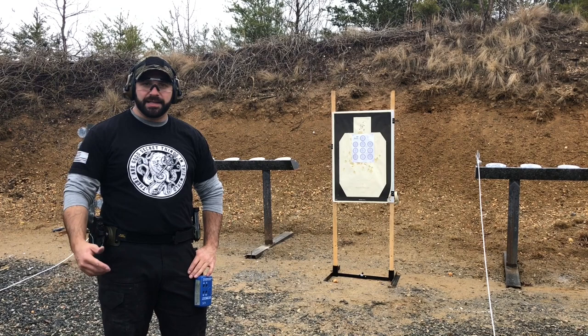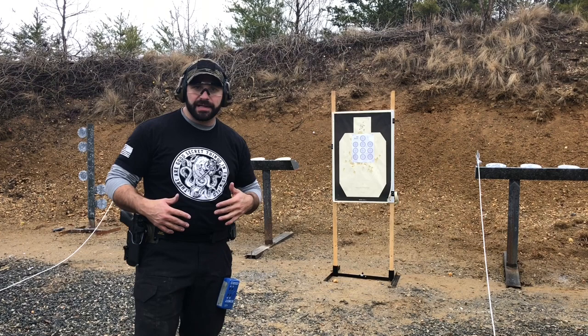Alright guys, it's Josh from Green Ops and Spotter Up. Today I'm going to show you how to clean dot torture. We're going to do it from five yards.